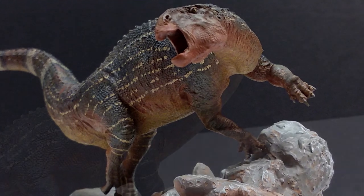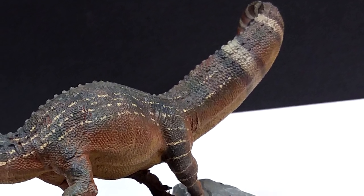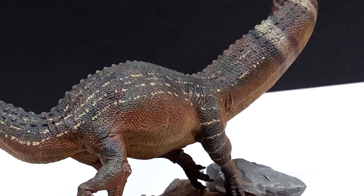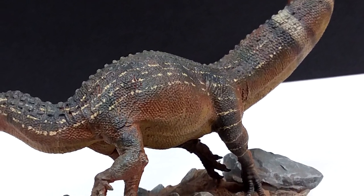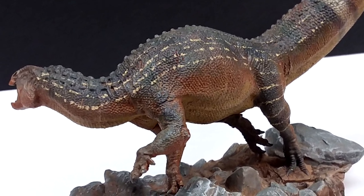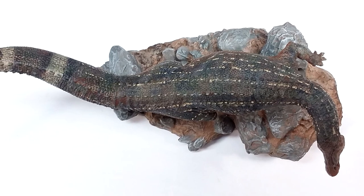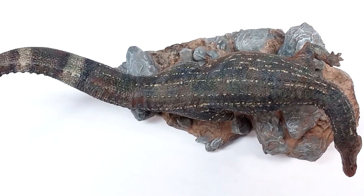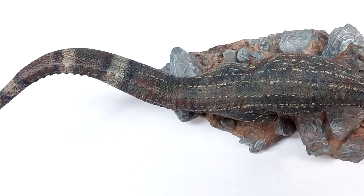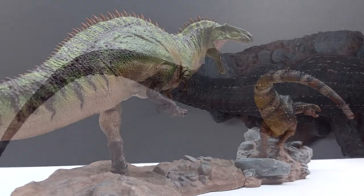The beautiful scale detail and osteoderm or scoot-like appearance running along the back takes highly detailed to new heights. The base is just as incredible as the Tenontosaurus itself — sculpted to perfection with a really nice rocky and earthy area. Once the two are combined, and then adding the Acrocanthosaurus, it takes the appeal factor even higher, giving you the coolest diorama possible.